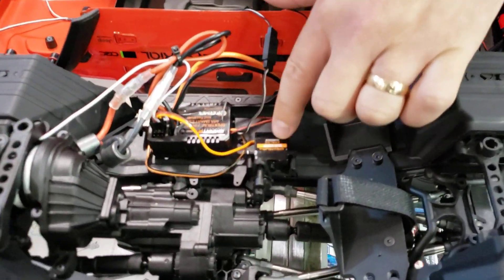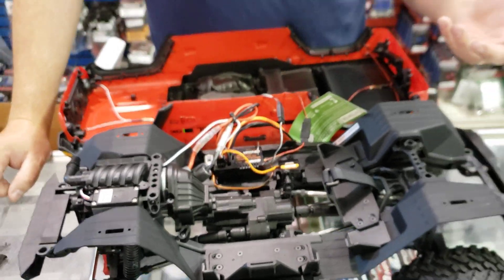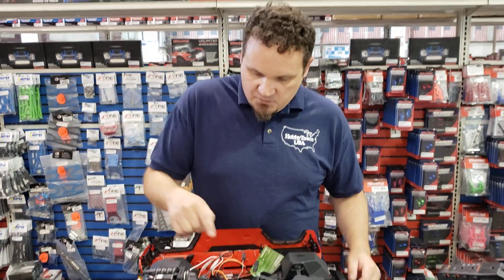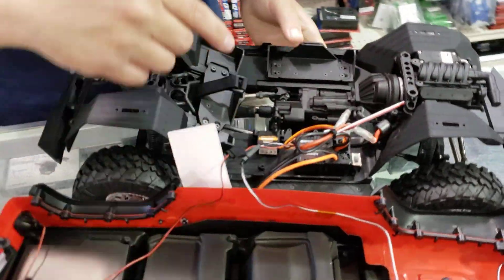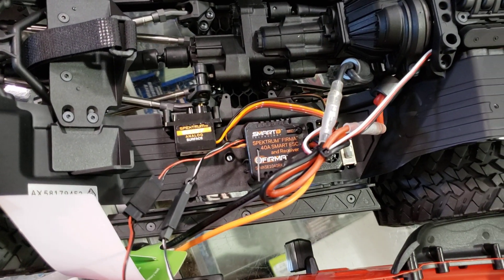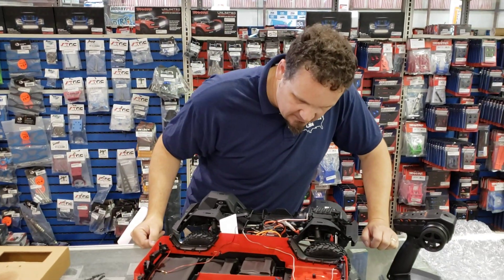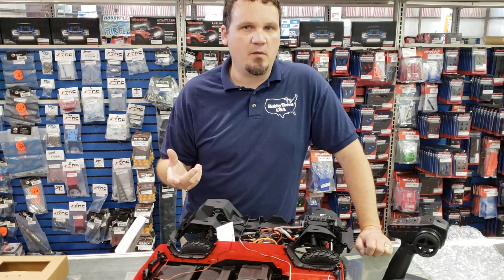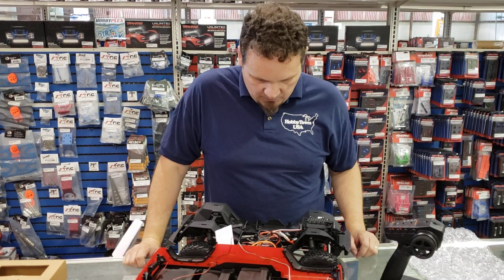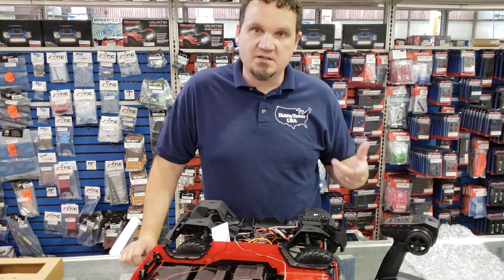So it has your dig servo and they leave open the two-speed servo spot — they didn't put both the dig and the two-speed in there. I would assume the demand was higher for the dig just so it can make tighter turns. This is really cool — this is that new Spektrum Firma 40 amp smart ESC and receiver combo, so it's a speed controller and receiver in one. It saves some space, and it's been out for maybe a month or so. I'm curious to see what it feels like — I've never actually driven one.